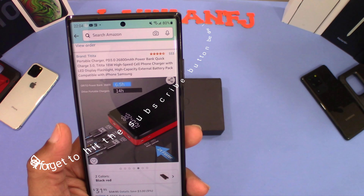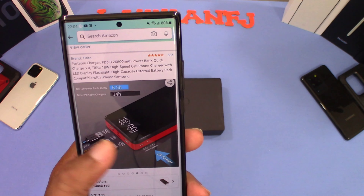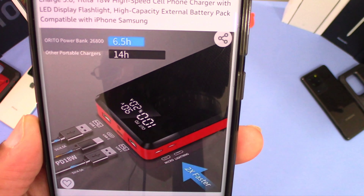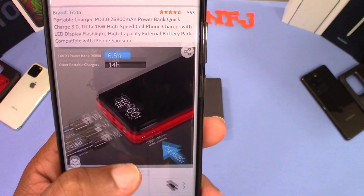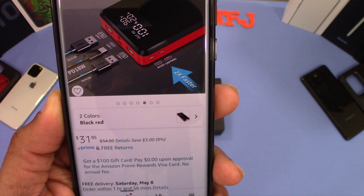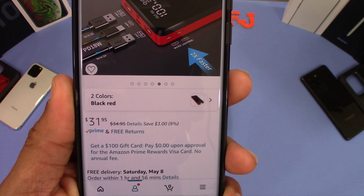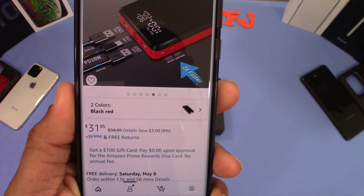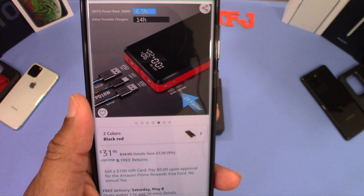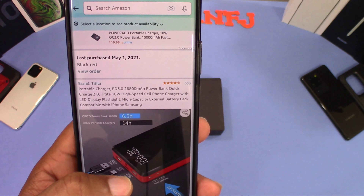Here are some pictures of it — I thought it was a pretty good-looking device. You can see the display right there that shows the battery percentage and the voltage. It was $31.95, and it was on sale with a coupon when I got it, so it was a little cheaper. But for this amount of juice and the features, I think it's worth it.